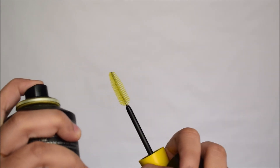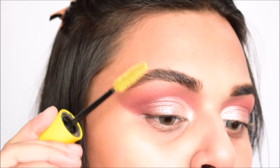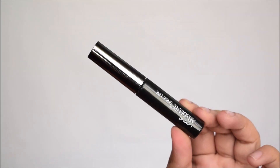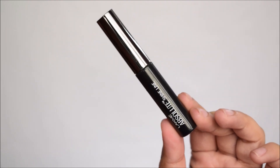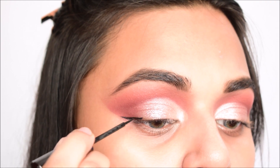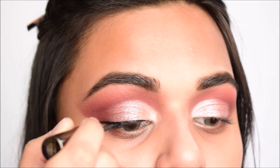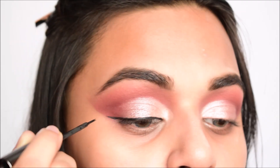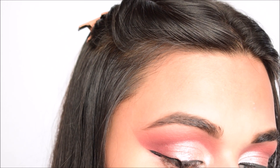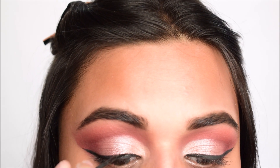I'm taking some hairspray — it's by Schwarzkopf, I'm not sure how to pronounce it — on a spoolie and brushing my brows with it to keep them in place all day. Now using the Lakme Absolute Shine Line eyeliner, I'm creating a winged liner, starting at the outer edge with a very thin line and joining it to the inner corners. Then I'm thickening the outer and inner edges to make the wing thicker since we're going in with falsies.